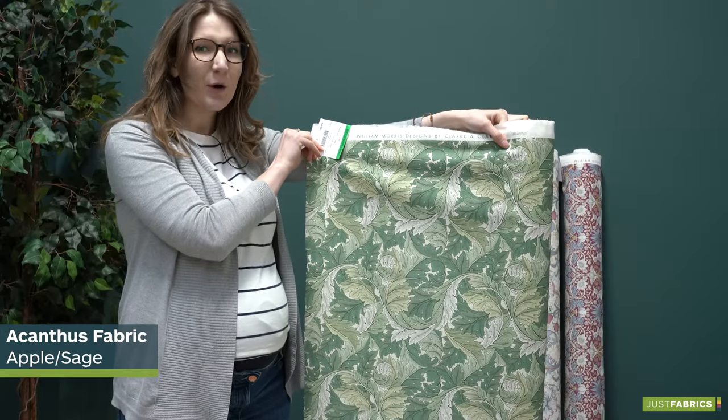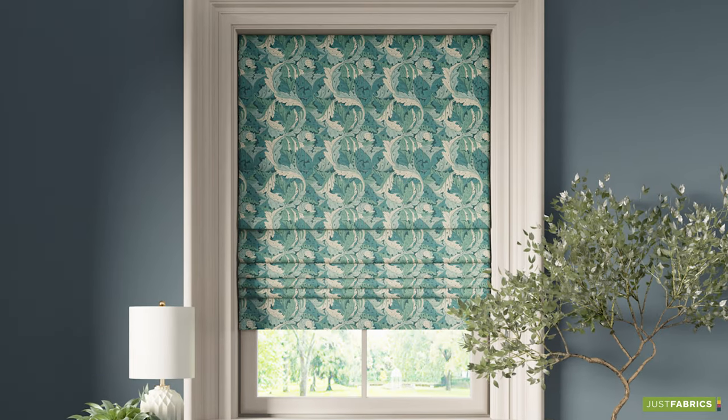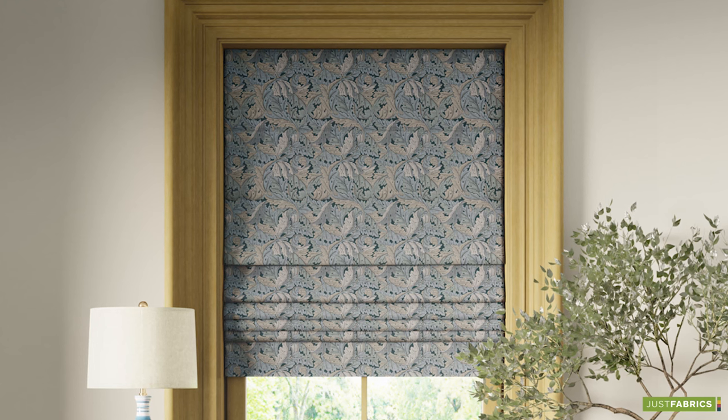If you're looking to add a pop of the outside into your home, why not choose the Acanthalus Apple Sage? A beautiful foliage fabric that would look fantastic as a pair of curtains.